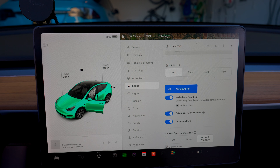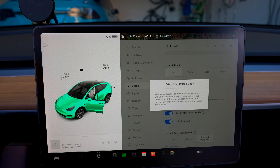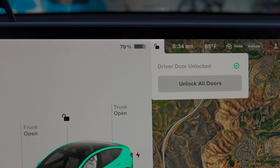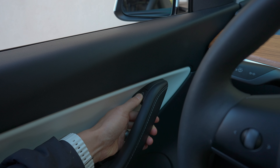Lastly, there is a cool feature called Driver Door Unlock Mode, which only unlocks the driver door in case you're in a sketchy area or just want a little extra safety. However, keep in mind that this feature only unlocks the driver door. So if you want to open your trunk first or another door, you have to unlock and open the driver door first, then you can use the screen or hold the door open button and all the doors unlock.